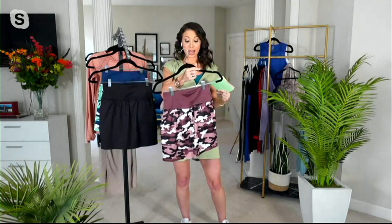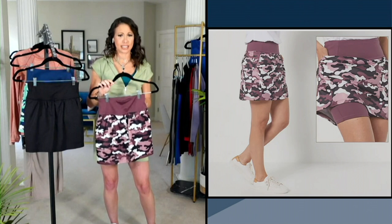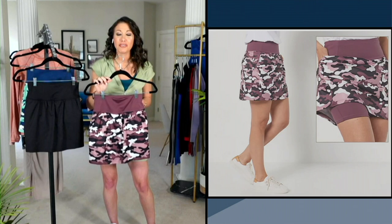I love these fun colors. They make my eyes so happy. Let's talk about them. First up, this one is called eggplant multi. So fun — like a fun camo.